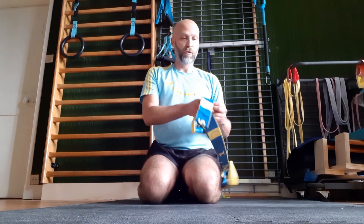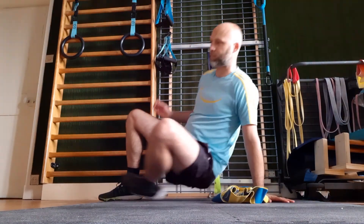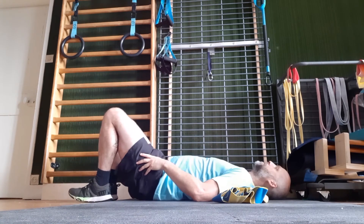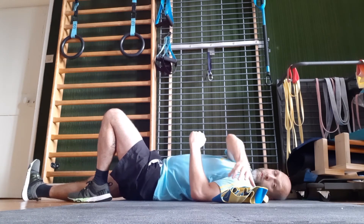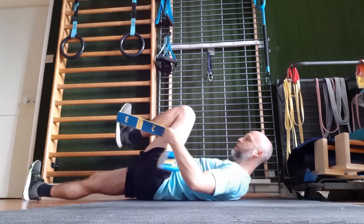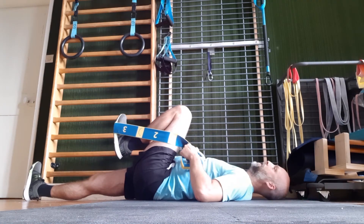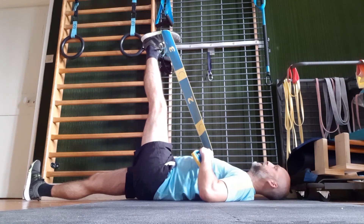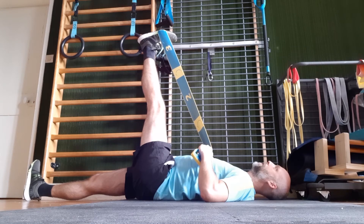Pour réaliser cet étirement au sol, il faudra vous munir soit d'un élastique, d'une serviette ou même d'une corde. Allongez-vous sur le sol. Tendez une jambe et placez votre élastique derrière le pied de la jambe que vous souhaitez étirer. Tendez la jambe et tirez sur votre élastique ou sur votre corde. Pensez à bien respirer pendant ces étirements.